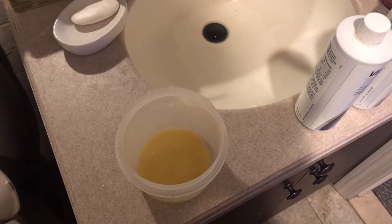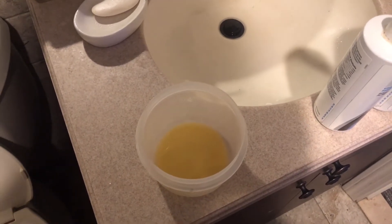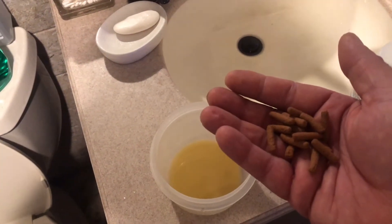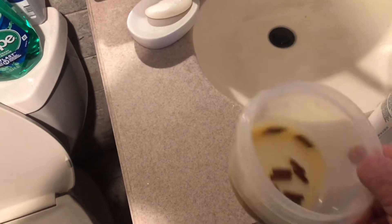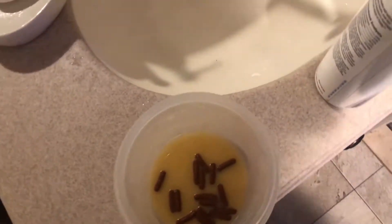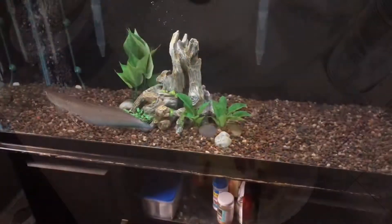This is the magic blend that I use: the Vitality, the Vita Chem, the Selcon, and the Garlic Guard. Here's the carnivore fish sticks going in — give it a bit of a stir and we're going to let that soak for a couple of minutes, then we'll get right to feeding him.